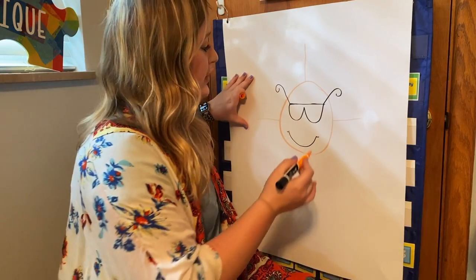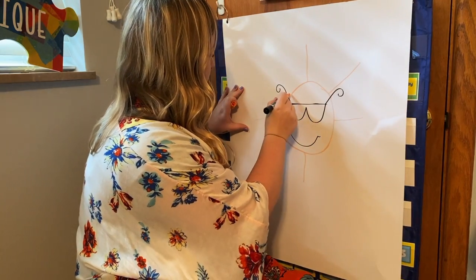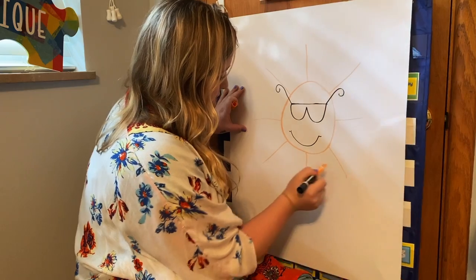Now we're going to make straight lines in between all those lines. Come to the middle of those two and do a straight line out, then the middle of the next two and do a straight line out. Middle here, straight line. Middle here, straight line.